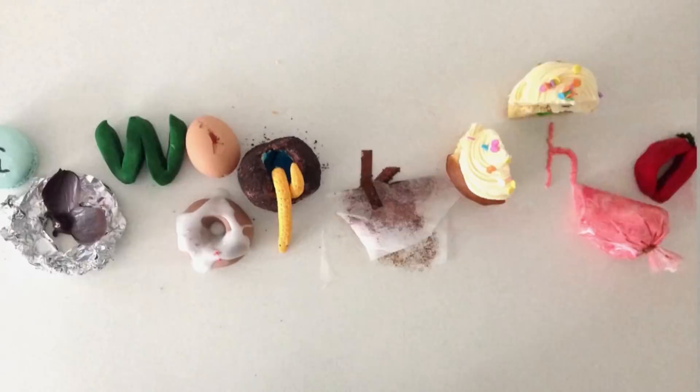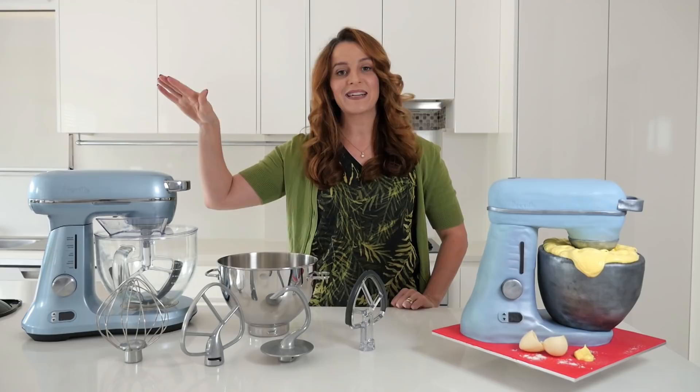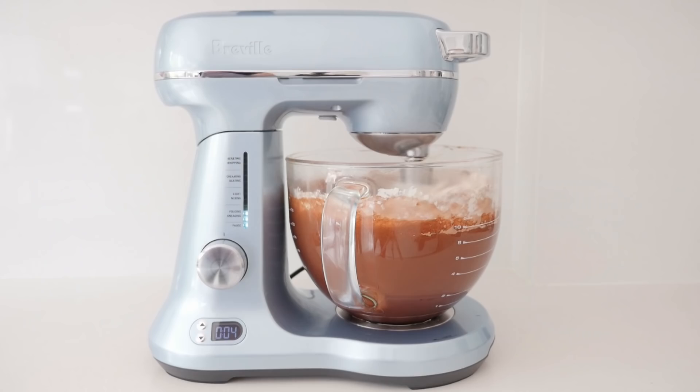Welcome to How To Cook That. I'm Ann Reardon and today we're making a 3D stand mixer cake, and yes we are giving away some Breville mixers too. Breville actually has some new mixers called The Bakery Boss and I'll tell you more about how you can enter to win a mixer at the end of this video.